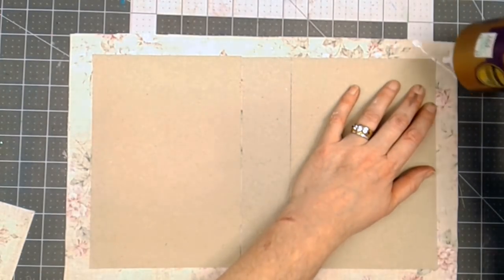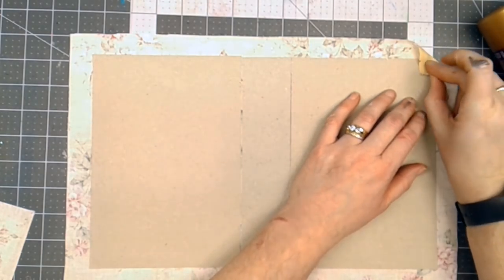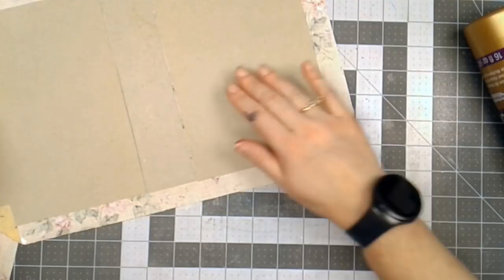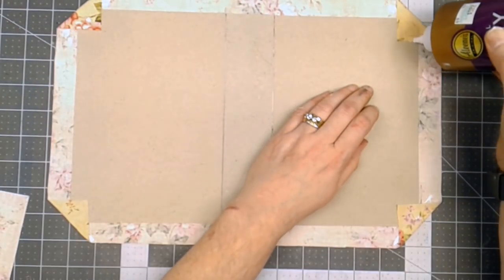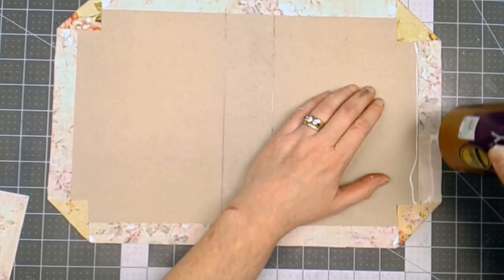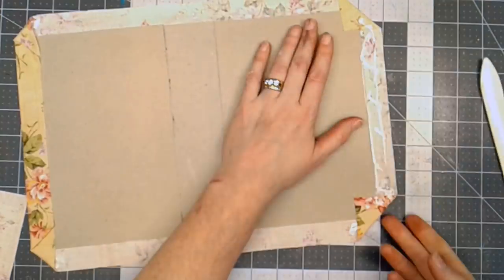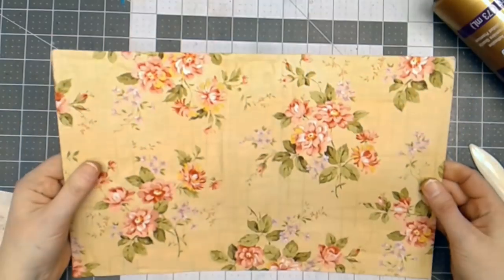The next thing is to start folding this over. I'm just going to put a little glue across each triangle corner and fold it up — I'll do that on all four corners. And now I'll fold in the sides and the top, putting a bead of glue, making a little zigzag, and then folding it over. So there is the beginnings of my journal cover.